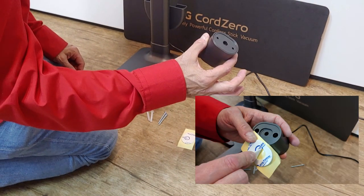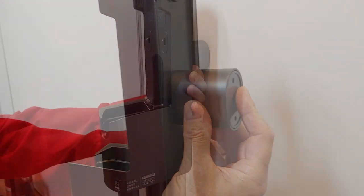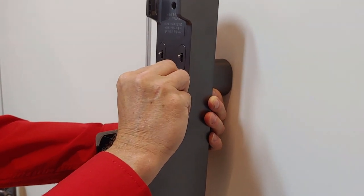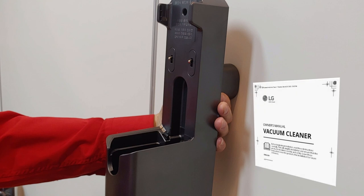Use the supplied wall mount bracket and attach it using snap-disk tape, one on each side. Drill a hole as indicated in the owner's manual and use the long screw to fix it. Consult your owner's manual for more information.